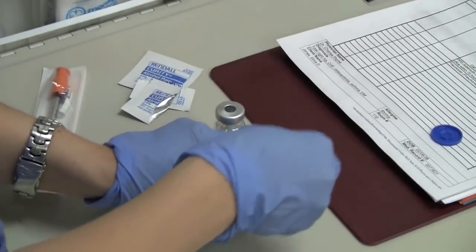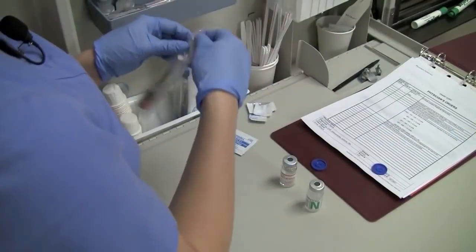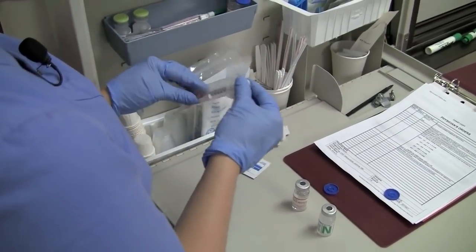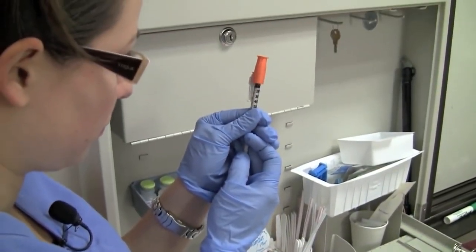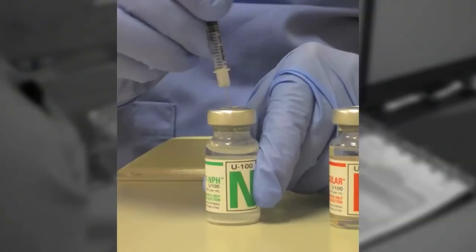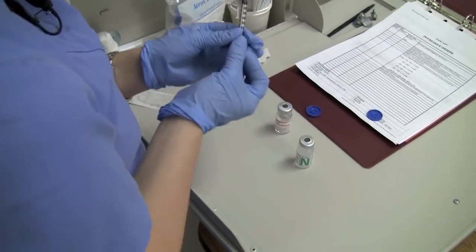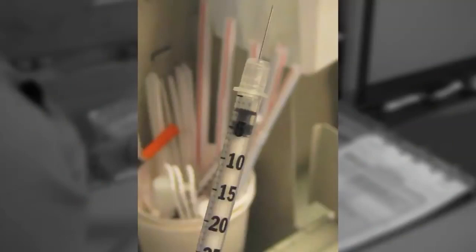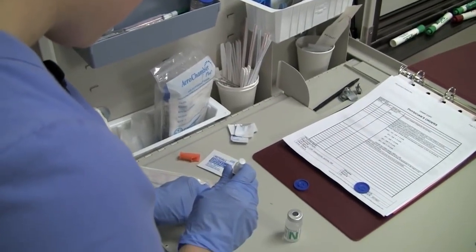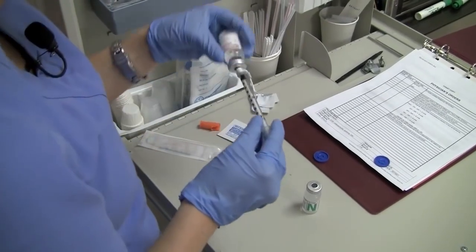Clean the tops of the vials with the antiseptic swab in a circular motion. Using the example of mixing 10 units of regular insulin and 30 units of NPH: with the vial placed on a firm surface, insert the needle into the center of the rubber cap, maintaining sterility. Inject 30 units of air into the NPH vial and withdraw the needle — there should be no insulin in the needle, and the needle should not touch the insulin. Then inject 10 units of air into the regular insulin vial and promptly withdraw 10 units of regular insulin.